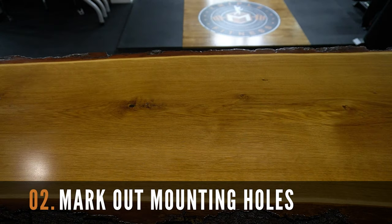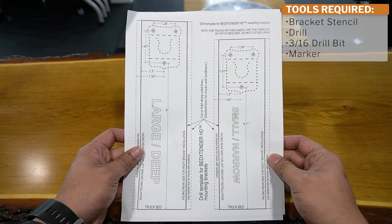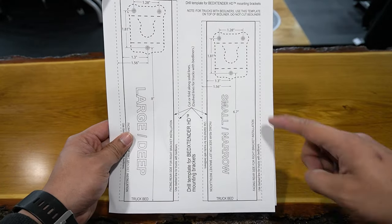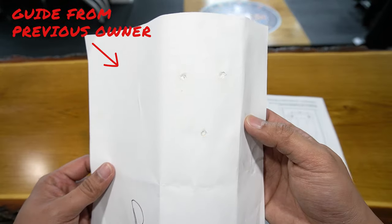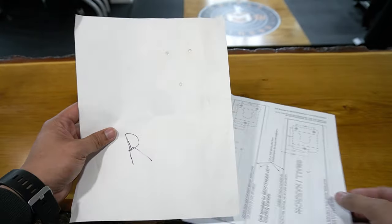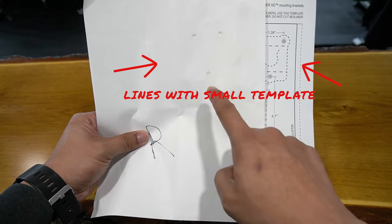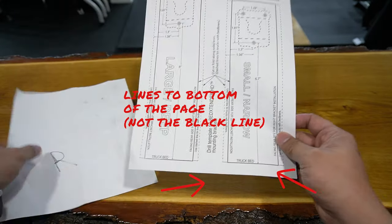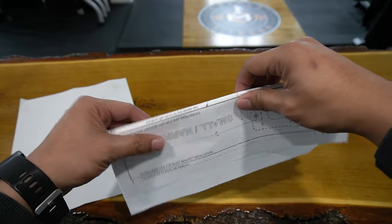The next step is to mark out the mounting holes on your truck bed. We're going to be using the drilling template from Amp Research. This template comes with a large and a small version. I also use the guide that I created by tracing the mounting holes from the previous owner. This lines up better with the smaller template from Amp Research. Take note though you'll need to line up the bottom of the page rather than the black line since the Tacoma is considered a medium-sized truck.